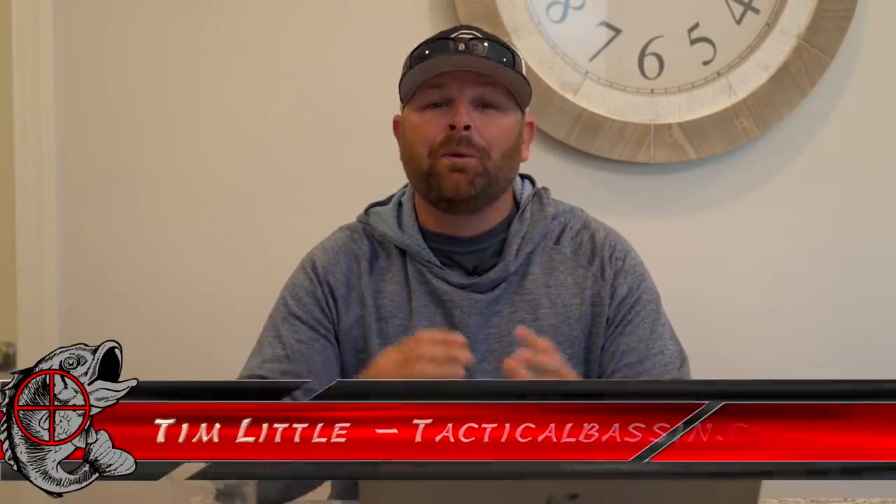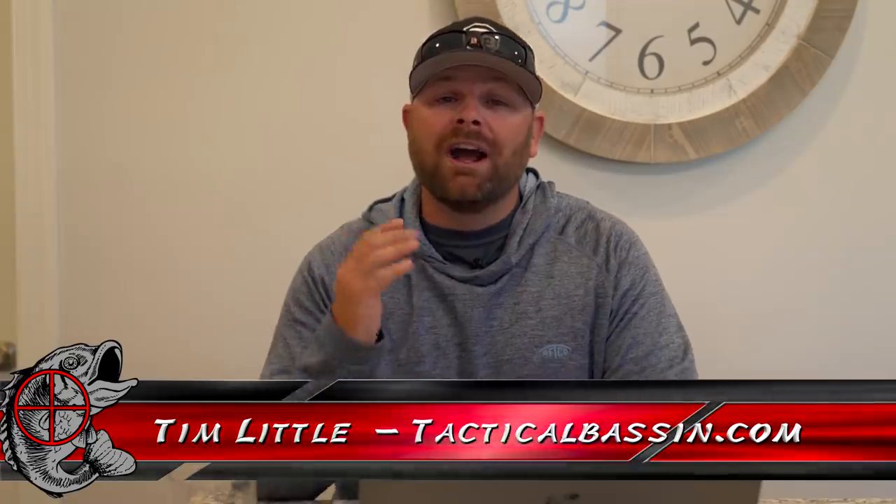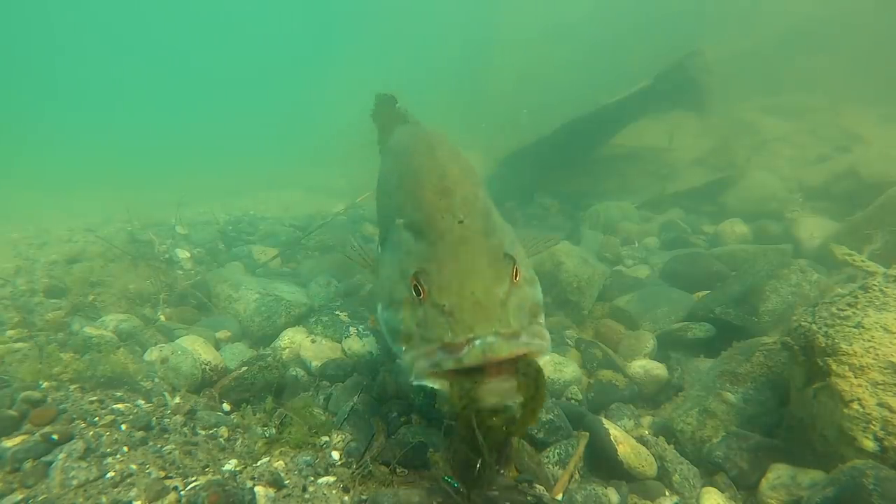What's up guys? Tim Little, welcome back to Tactical Bass. In today's video we are going underwater subsurface to check out bass eating jigs. We got some awesome footage for you — slow motion. So much can be learned from watching fish eat baits underwater. Let's go.